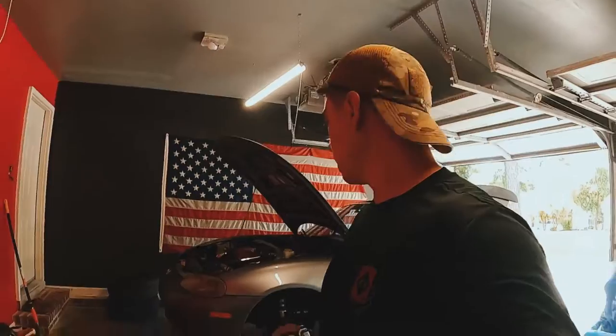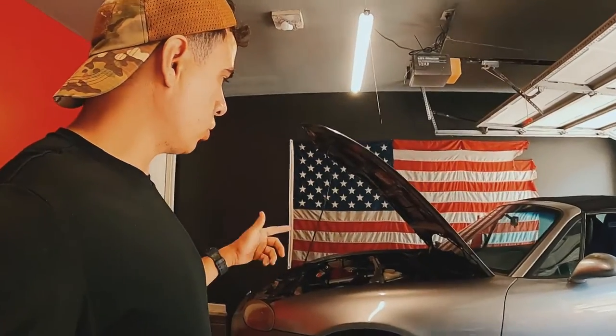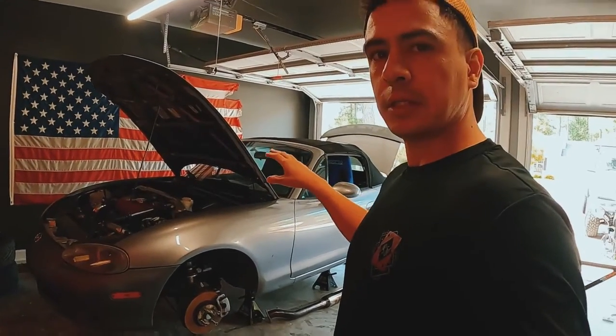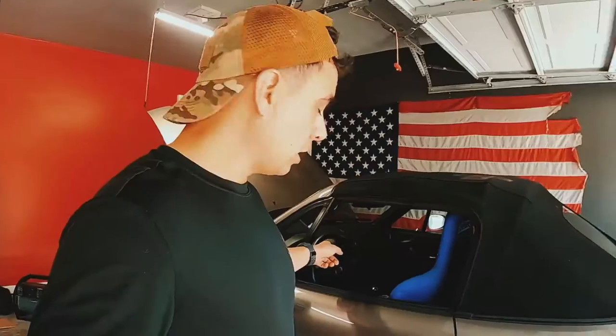Hello everybody and welcome to my channel and my 2004 Mazda Speed Miata. I recently purchased it for just over five grand. Today I'm going to talk over the setup that's currently on the car, how it came, what the previous owner did, and then we're going to be removing the dash because I'm going to wrap it in suede.